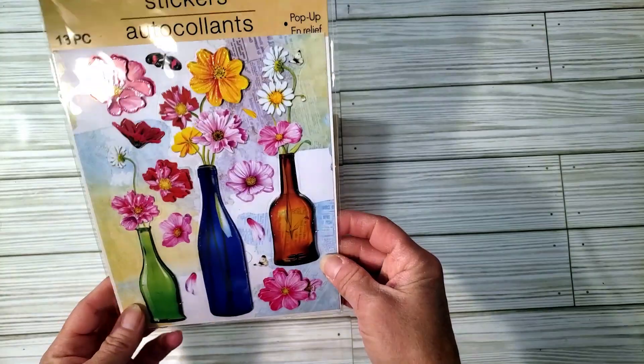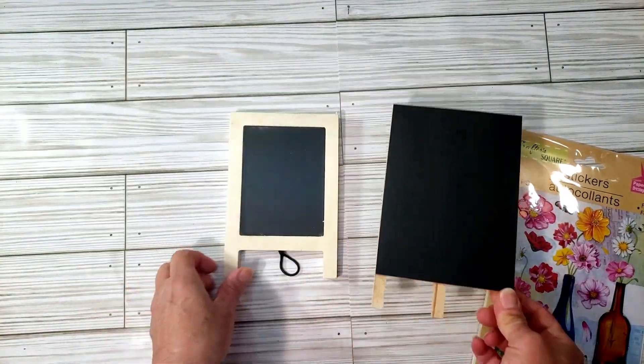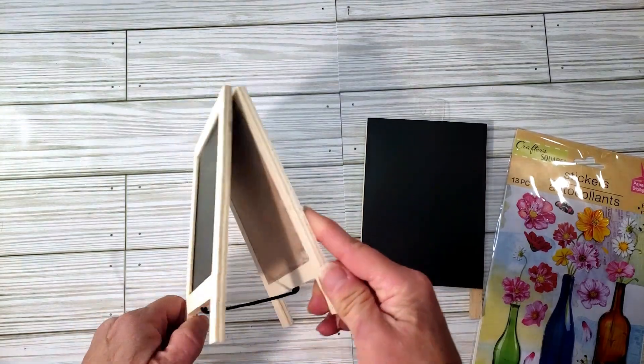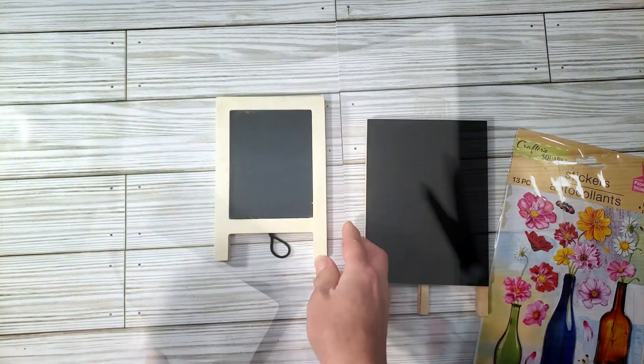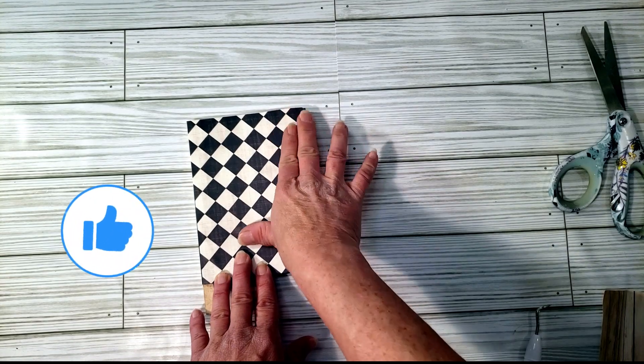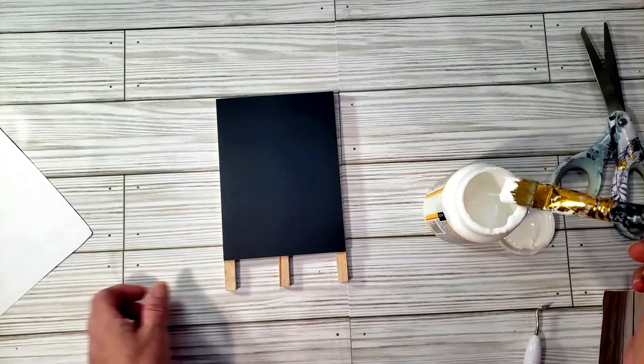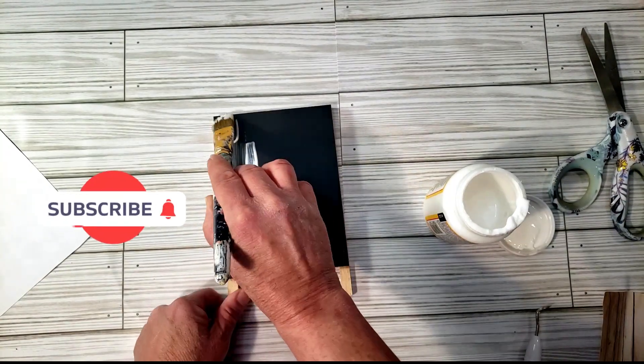Let's start off with the first DIY. For this DIY, grab these from Dollar Tree — these cute little chalkboard signs and some little stickers. I'm going to be using some Hobby Lobby craft paper. This is really easy to do, and it comes out so cute for a tiered tray. To place the craft paper down, I'm just going to use some Mod Podge.